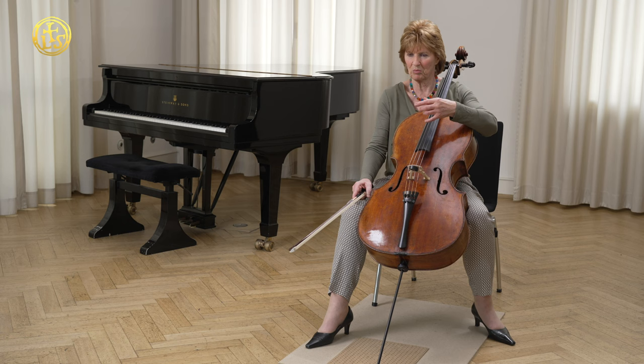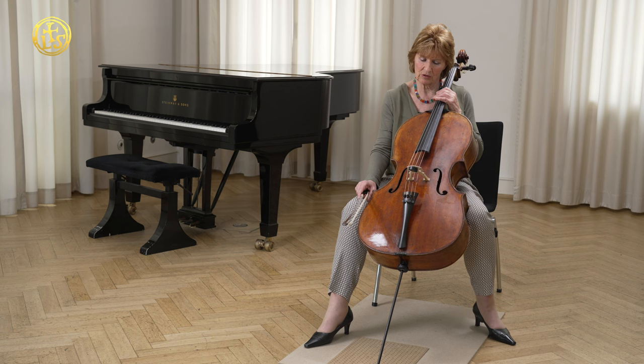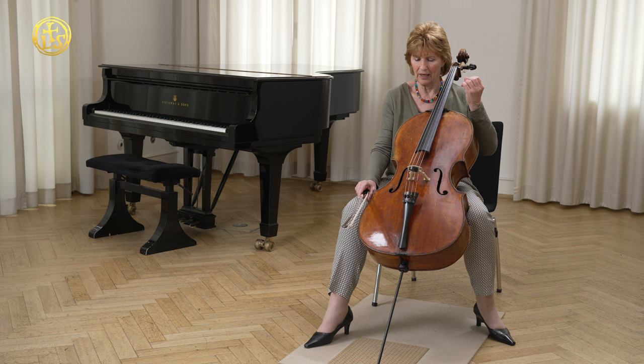That affects, of course, the intonation with fifths — and other double stops as well, but fifths especially. But the mixture of those strings is just perfect for sound and for the feeling of the fingers. For me, it's the perfect mixture.